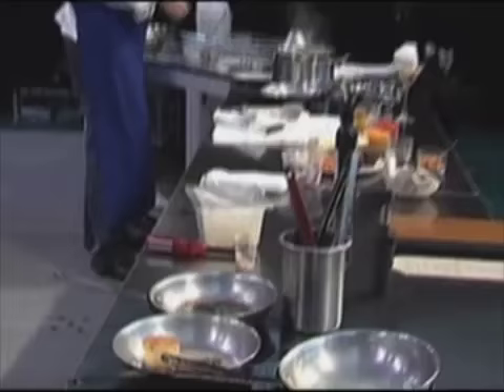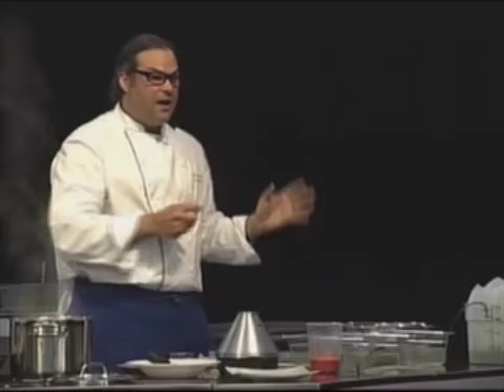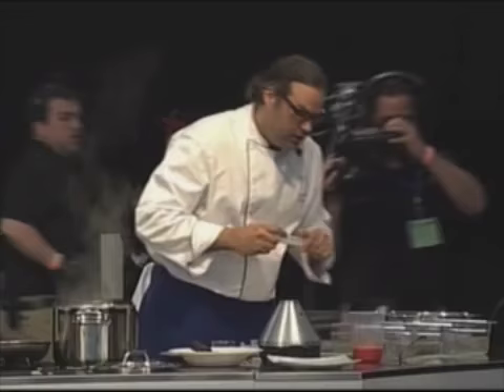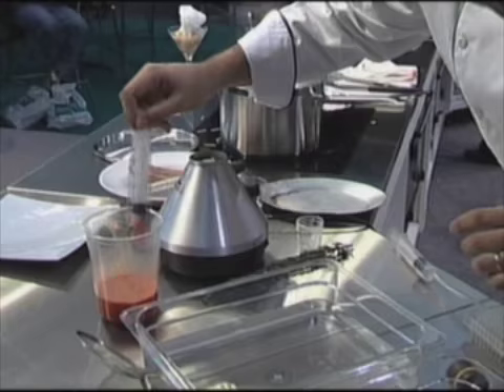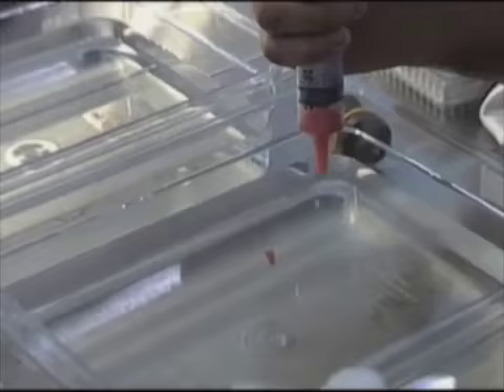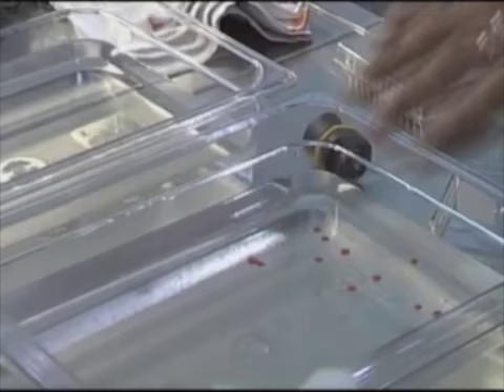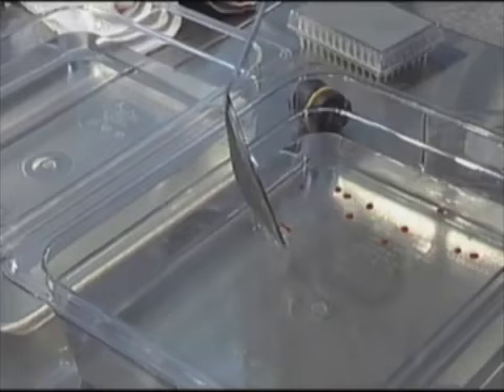I'm going to use a syringe to test if the mix will actually spherify — will make a little sphere. The alginate is almost there, and I have my calcic here on the left. I'm going to take a little bit of the alginate, which is a little thick, but that's fine. Look — little spheres right there! You have to leave them in the calcic for about 30 seconds because they keep reacting. Then you take them out and rinse them.